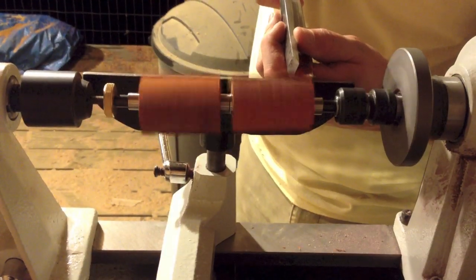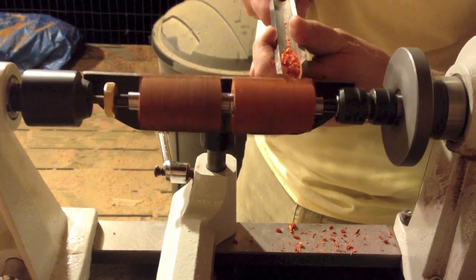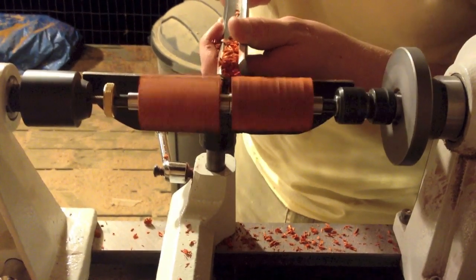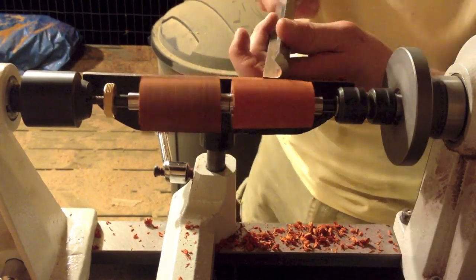The wood I'm using here is padauk. It's imported from Africa and you can buy it at your local hardware store or woodworking store. It's a bright orange colored wood which will make a real pretty pen once it's all finished.